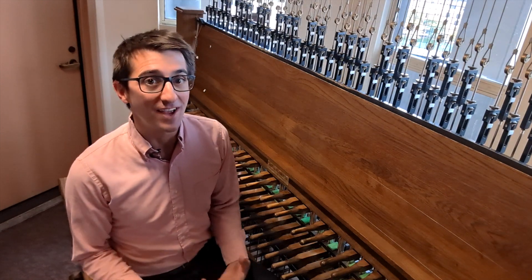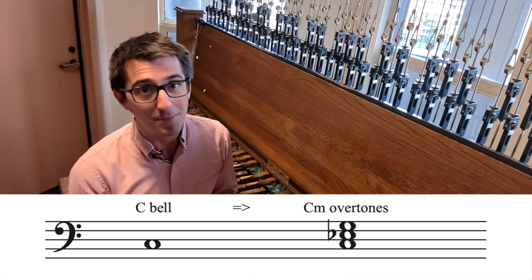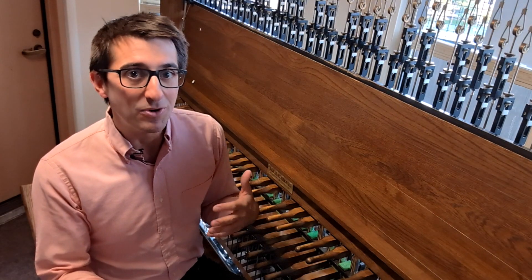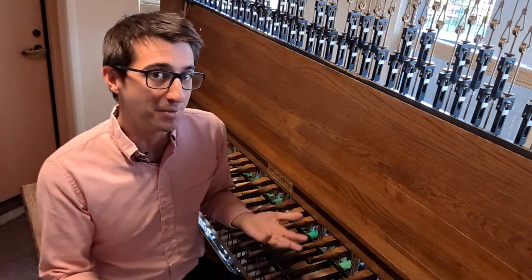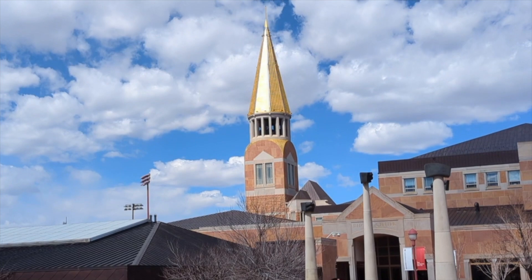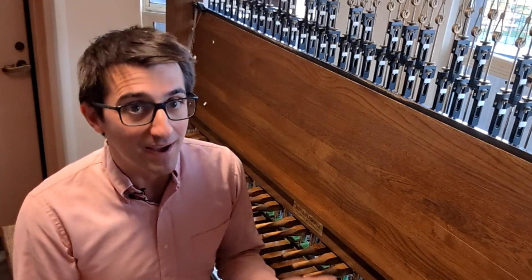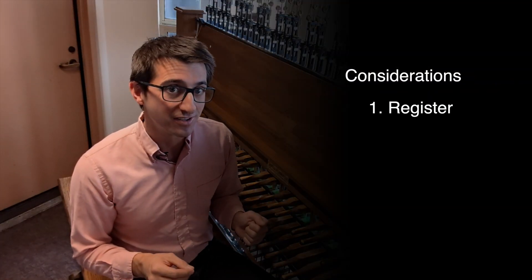Bells have an inherently minor sound. Embedded in that single bell is an entire minor chord, and I've talked about that. So you'd think it would just not be a good idea to play anything in a major key on bells. But actually there are ways to play major chords on bells that minimize the clashing between major and minor. To figure out how, we need to consider two things: register and voicing.